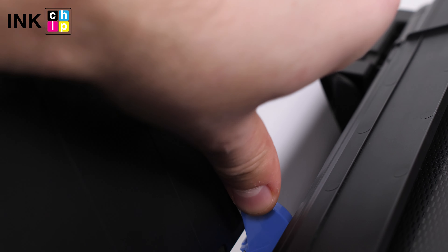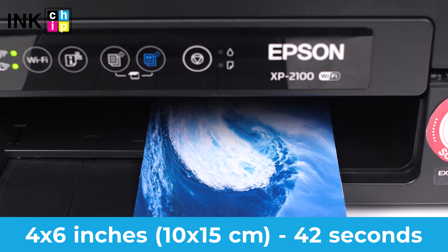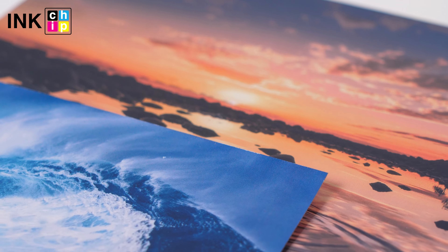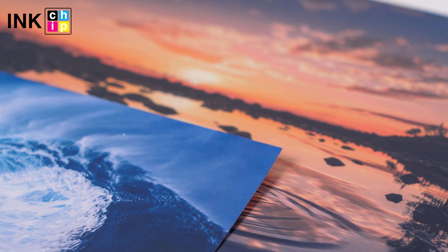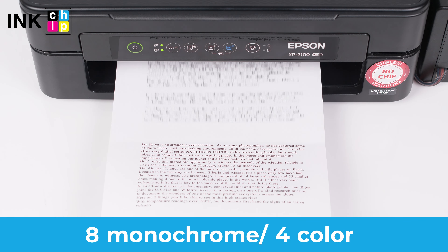So, what about printing quality? Here's the Epson Micro Piezo print head with a 4 color channel. This printer has high resolution — the minimum droplet size is 3 picoliters. A standard photo will be ready in just 42 seconds. The borderless printing is available on all popular photo sizes. It prints up to 8 monochrome pages or 4 color pages in 1 minute.